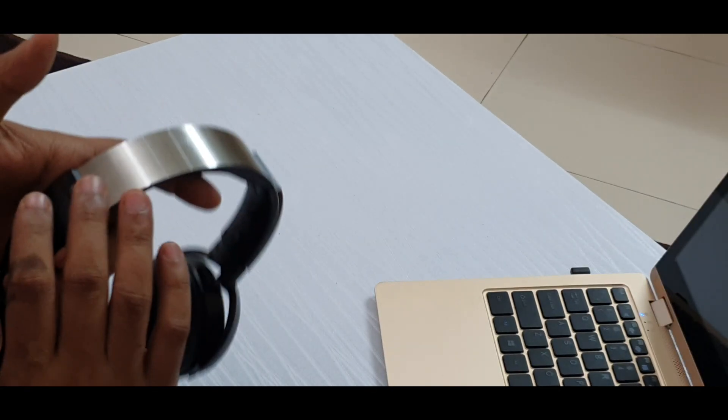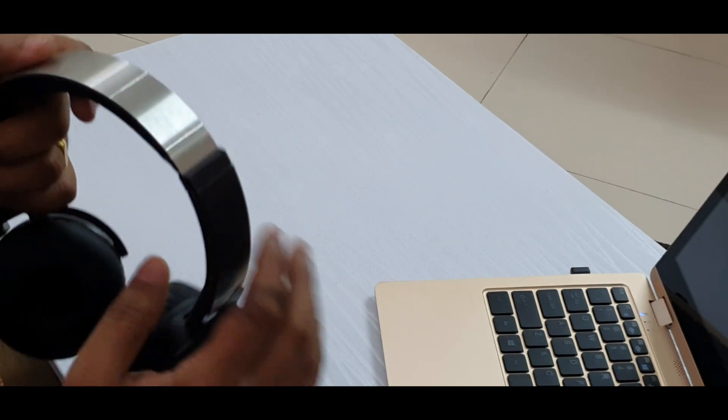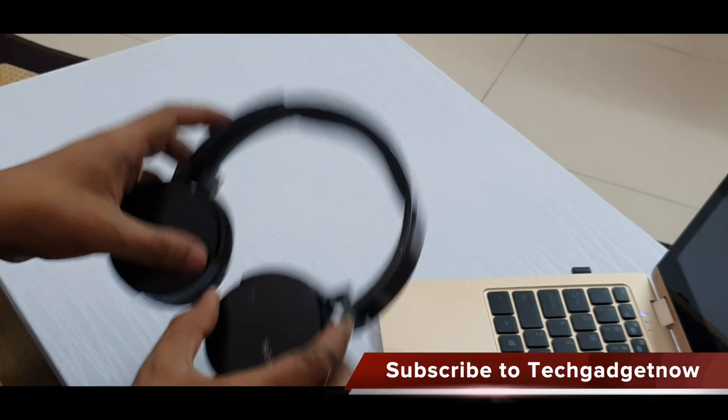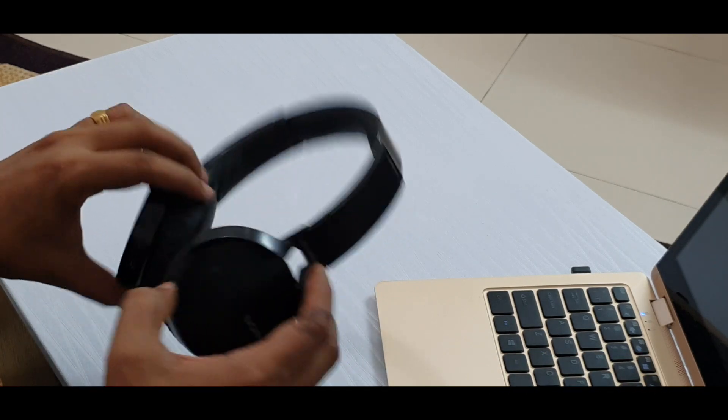To talk about the other parts of the build, it's labeled as wireless here, and the top is a metallic band which helps the headphone to flex a bit. It's also rotatable so you can place it flat on your table on both sides.